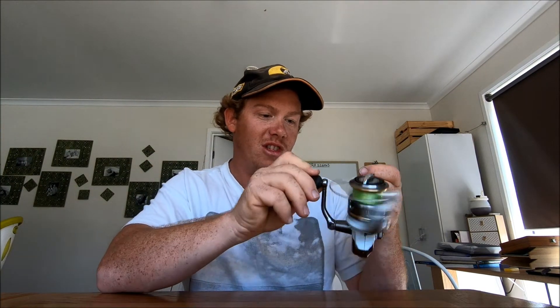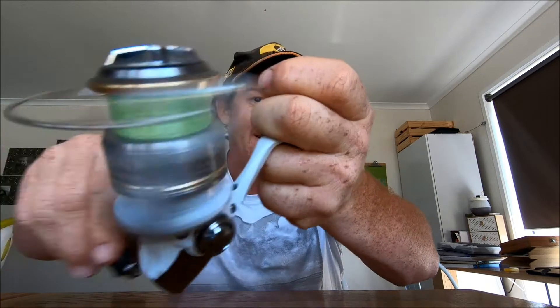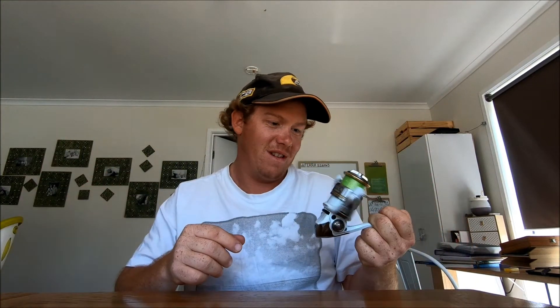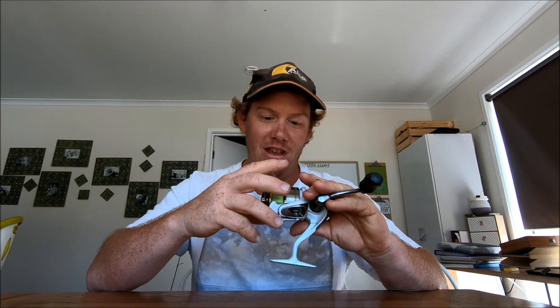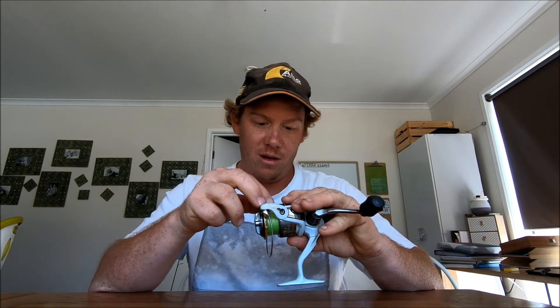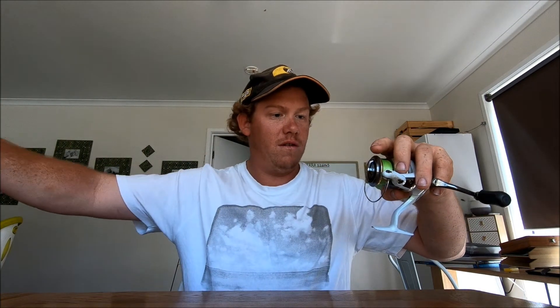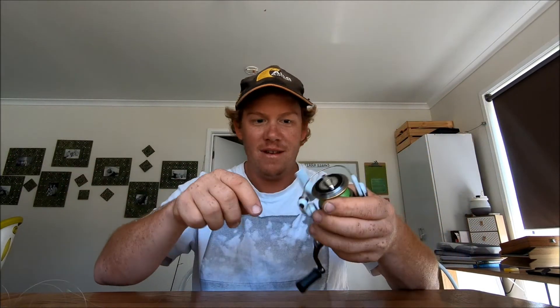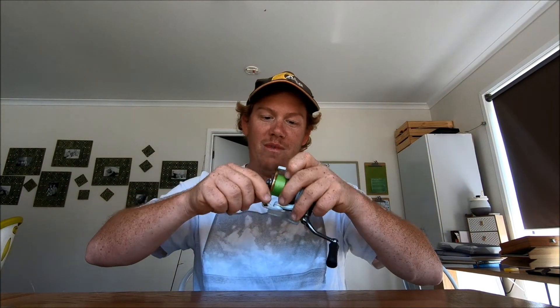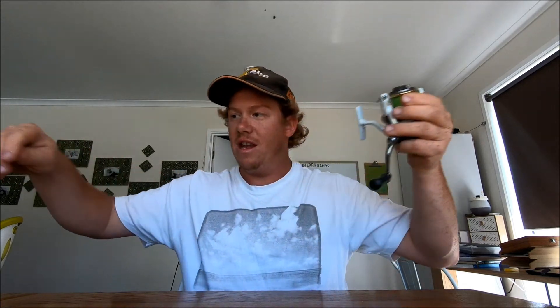For gear, I've got my reel here - a 2500. It sounds a bit worn out but it does the job. Six pound braid, it's thin as thin, and eight pound leader. You could probably go thinner but I like lots of leader so I can just grab the leader instead of the line. It's that small you can barely even see it.